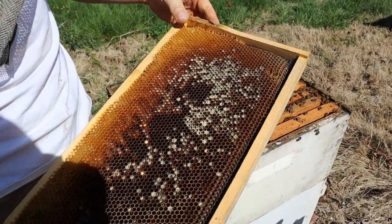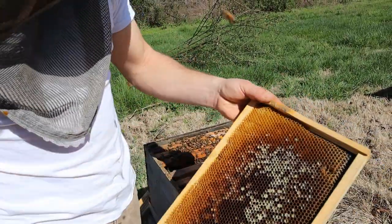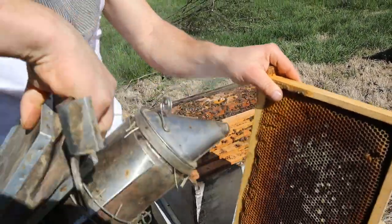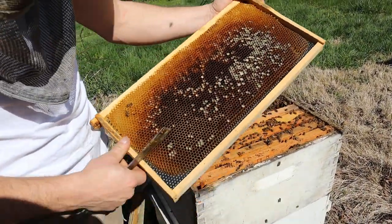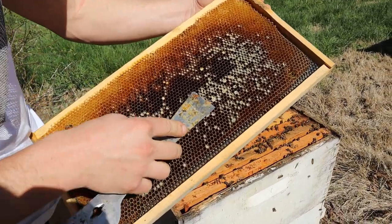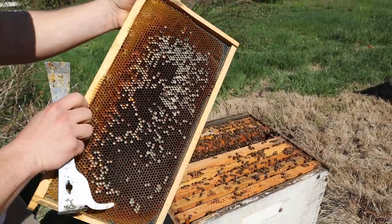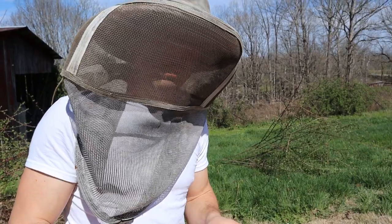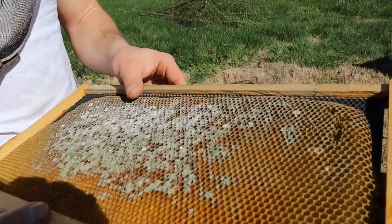That bee is not happy. Whenever the bees kind of tag you like that, it never hurts to give a little smoke in the area where they did that. I've been in this colony a while — doing video always leaves me and them longer than I normally would. But mold happens. This is a one-year-old comb with plenty of life left in it. They'll clean that out no problem. There are no molds we know of that are harmful to the bees when they're just visibly on the comb like that — they clean them up and chuck them out.